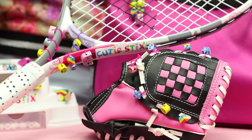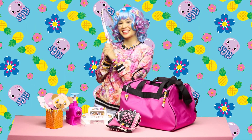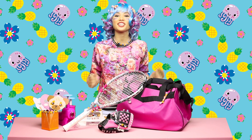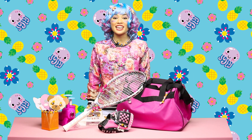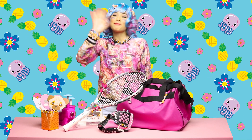Everything turned out so amazing! I can't wait till game time! I had so much fun today decorating my sports gear with cutie sticks! Let us know what to decorate next in the comments down below! Don't forget to like, comment, and subscribe! See you on the field! Bye!